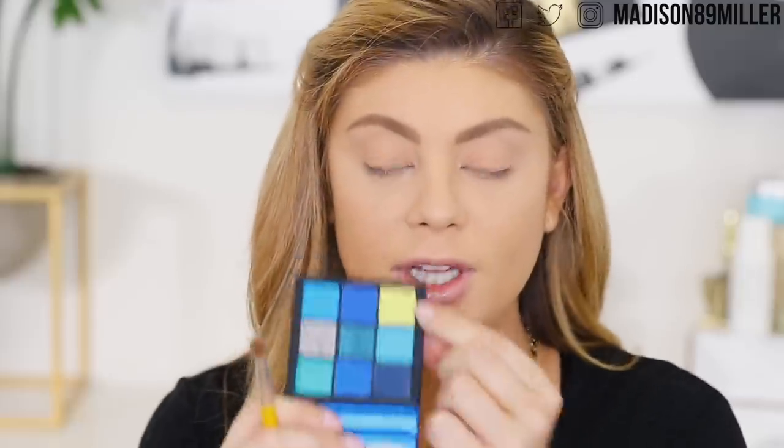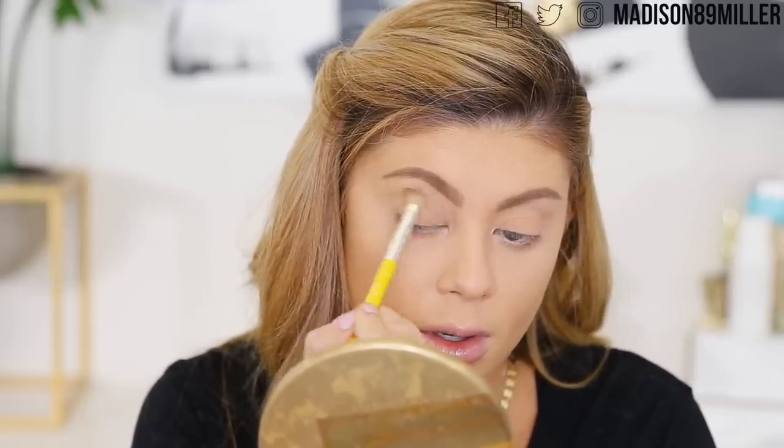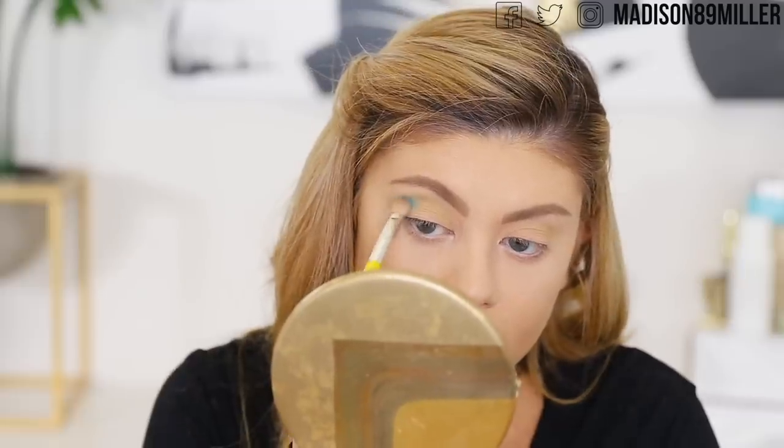Now we're going to play with the new Huda Beauty Sapphire Obsessions palette. I also have the topaz one, but I decided to step out of my comfort zone and do color, so let's play with the blue. I already prepped and primed my lids with my NARS Tinted Smudge Proof Eyeshadow Base in medium. The first shade I'm going into is a neon lime green to pop in my crease — but I've got like no color payoff whatsoever with that shadow, so that is not going to work. I'm going to go into the teal one instead — and yes, there we go, got some color.